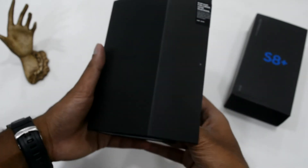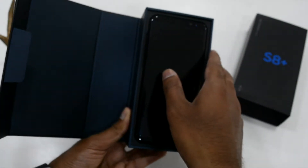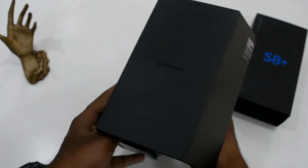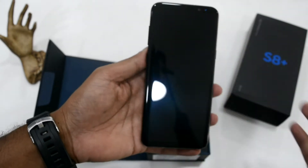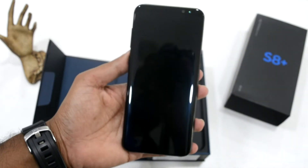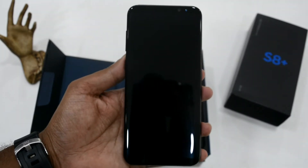Now taking a look at the contents of the box, this device actually comes shipped in with all the accessories that are there in the Samsung Galaxy S8 box packaging. This is nothing different than the Galaxy S8 other than the screen size and several other specifications such as battery, etc.